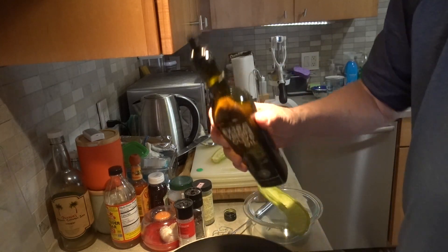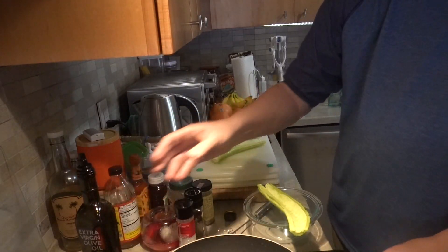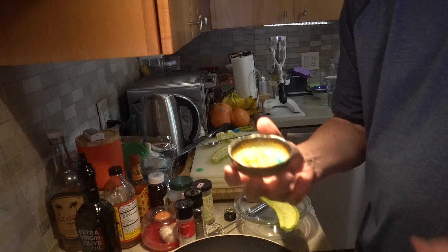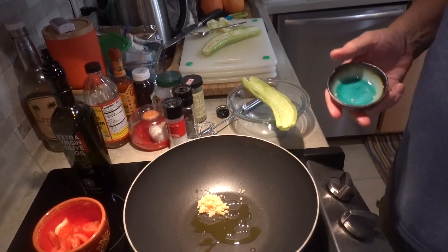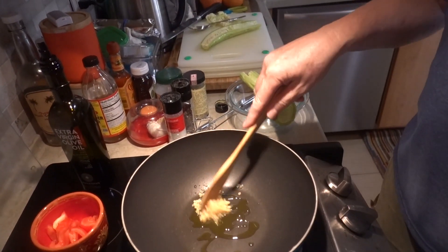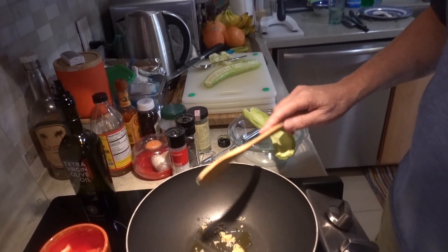Let's get the minced garlic going with a little bit of olive oil. We'll add the onion in in a moment.